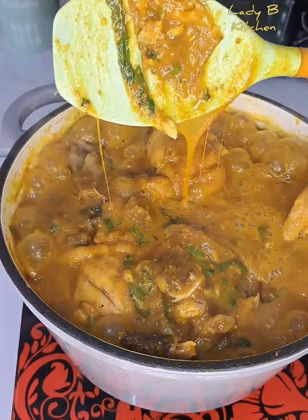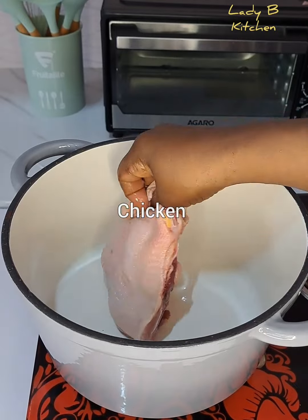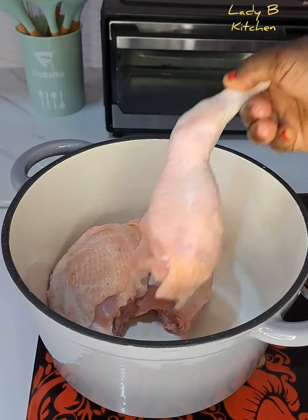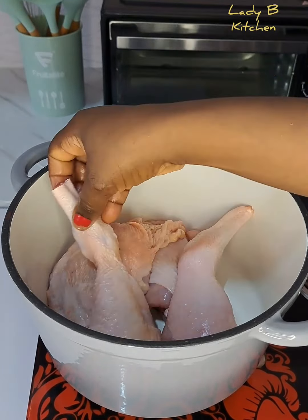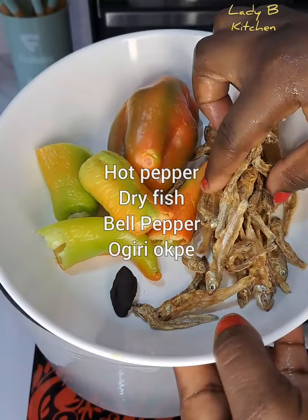Hello sweetie, welcome back! Today I share with you how to cook perfect Nigerian agbolo soup with fresh fish and fresh vegetables. To start, we are going to be adding some fresh chicken — I make use of half kg of chicken.